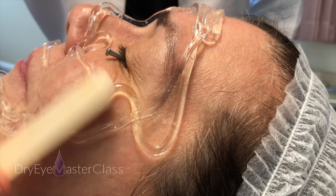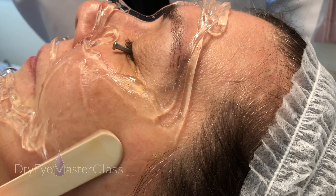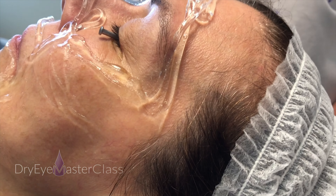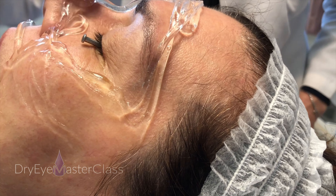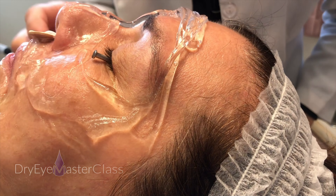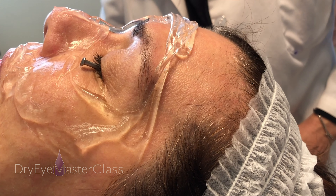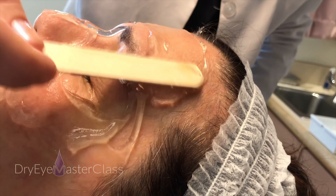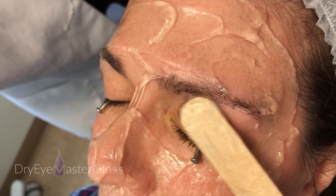I take my wooden tongue depressor — doesn't have to be anything special, your box of a hundred works really well — and I'm just quickly spreading a uniform layer across the face. You might feel a little tickle under your nose there.